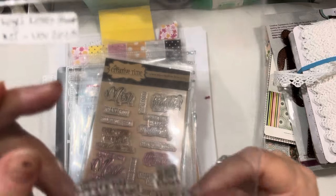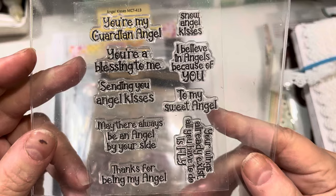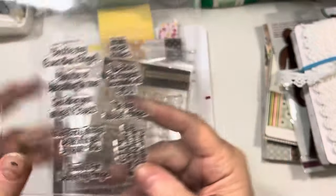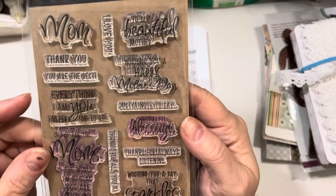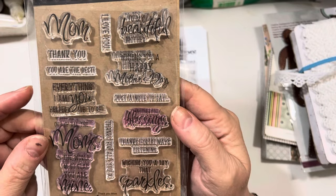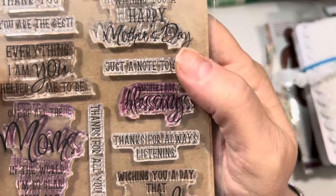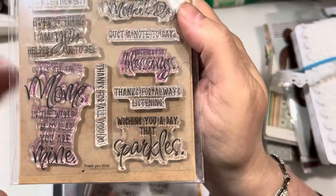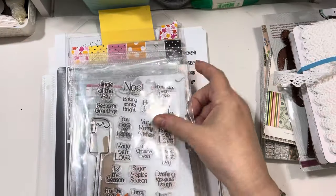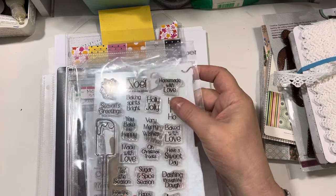This is the Angel Kisses stamp set from My Creative Time. It has all these sweet sentiments in it, and I use the "You're a Blessing to Me" on a card I'm going to share. This is a wonderful Mother's Day stamp set called "Thank You, Mom" from My Creative Time. And I use this one that says, "Everything I am, you helped me to be." This is full of wonderful Mother's Day sentiments.